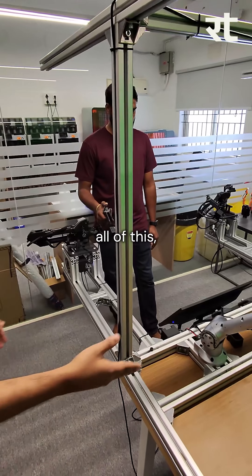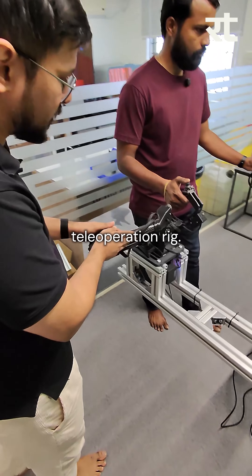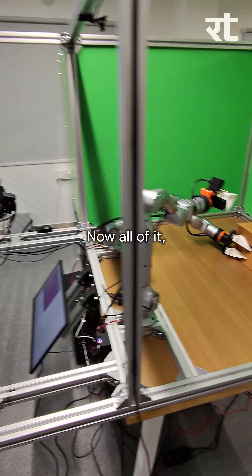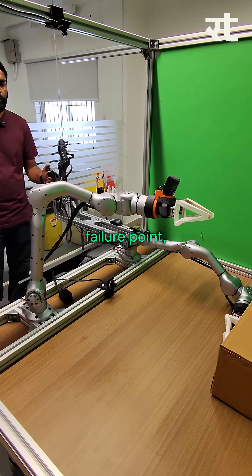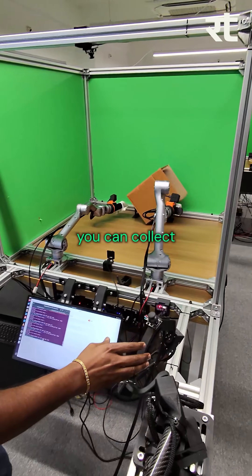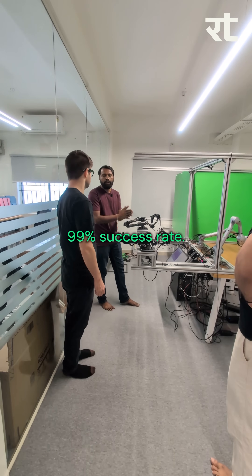While building all of this, other than these arms that you see, everything else has been custom built by us from the ground up, including this teleoperation rig. You can actually wear this teleoperation rig and become the robot yourself. I can control this robot right now. So if the robot fails at any failure point, I can just take control, offer some slight corrections, bring it back in distribution and then let it play. With this technique, you can collect a corrections data set, which along with your initial data set gives you 99% success rate.